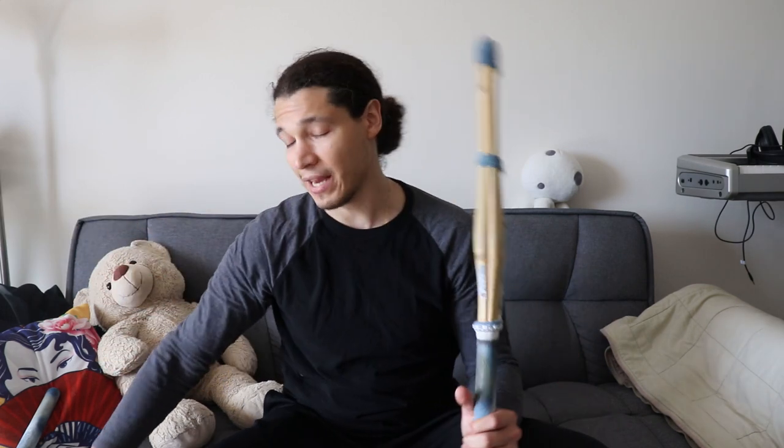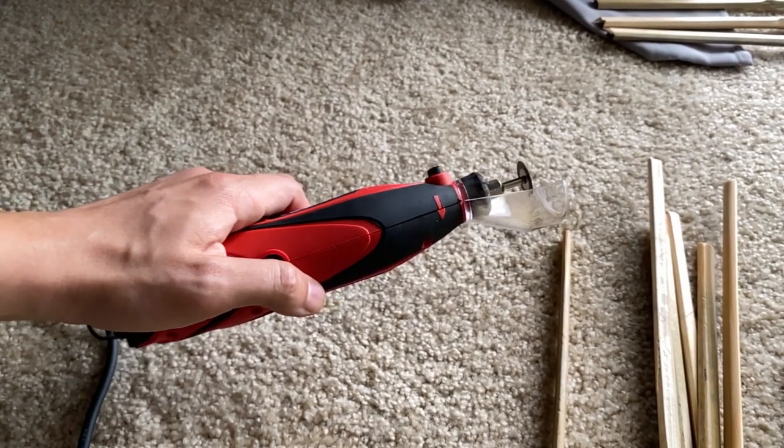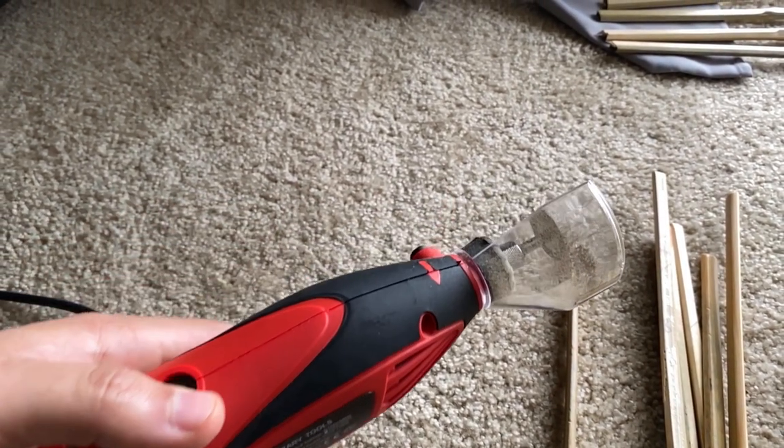Note that the balance is going to be very different, so I do seiza suburi, sonkyo suburi, and so on with a regular shinai. But I want to keep my form and make sure I'm doing good swings. To avoid possible injuries I'm using this one, and I'm also using this one just to train my muscles. Making one of these is very simple.